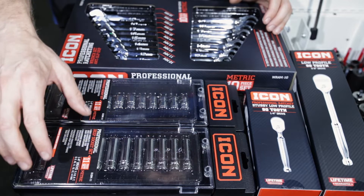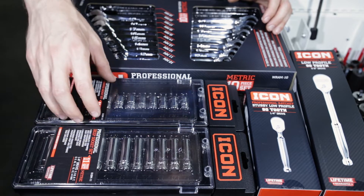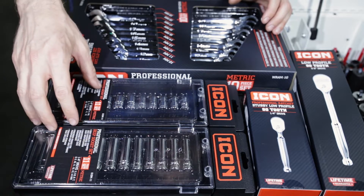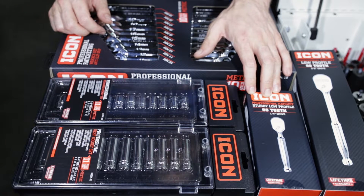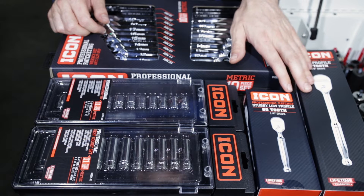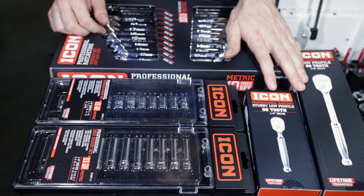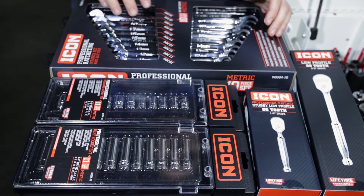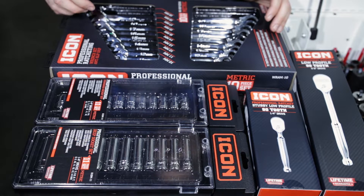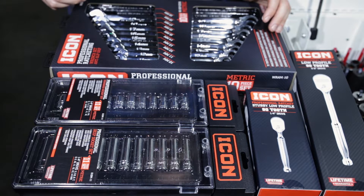So what we've got today is the deep and shallow metric quarter-inch socket set. We have a 92 quarter-inch drive ratchet, a 92 three-eighths drive long handle non-flex ratchet, and the 10-piece metric ratcheting combination wrench set.